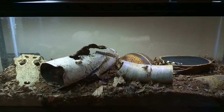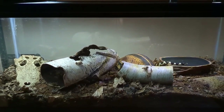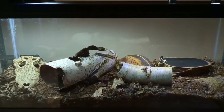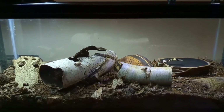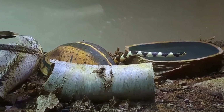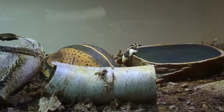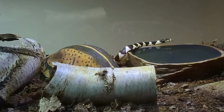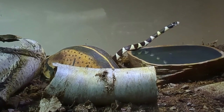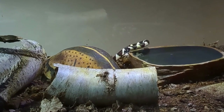Rex is still a young snake and still a little shy and skittish. Once I have him out of his enclosure and in my hands for a few minutes he calms right down, but he doesn't like being picked up — he's still very squirmy and skittish about that, and usually musks on me. A lot of the time it's hard to get him out because he's completely burrowed into the substrate. My corn snake Pumpkin was exactly the same way at this age and outgrew it as an adult, so I'm taking my time with Rex and letting that process unfold slowly.